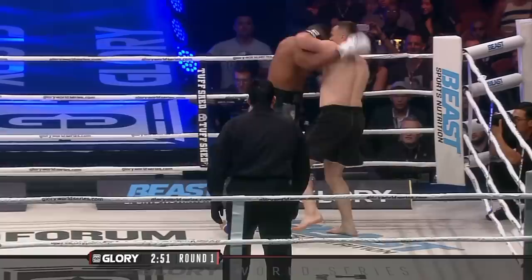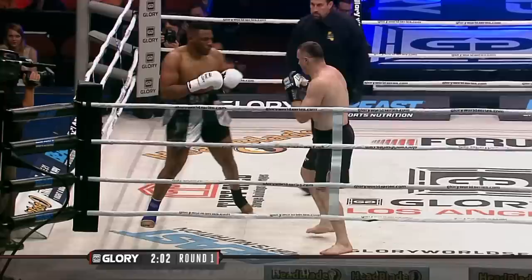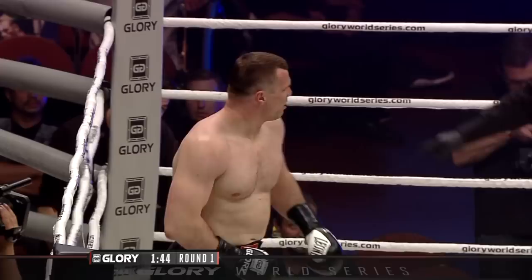Krokop will look to use his speed to avoid that shot. Left hook from Krokop gets through and Miller clinches — one clinch, one second in glory. And there is a low knee by Jarrell Miller to Mirko Krokop.